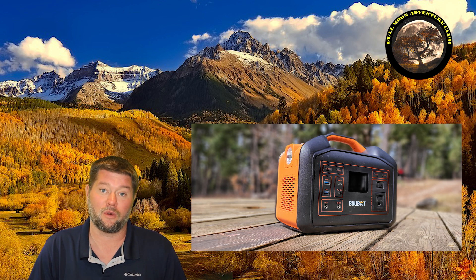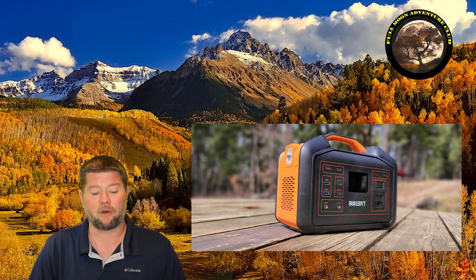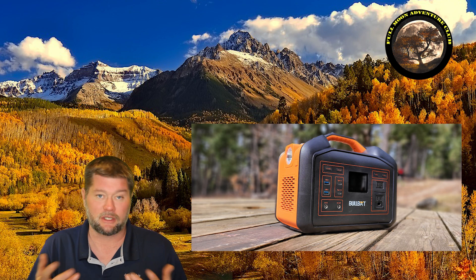This thing is pretty cool — it can be charged in lots of ways with solar and all kinds of stuff. So why don't we dive into the technical specs, the unboxing, what's in the box, and then jump out there and do some tests to see what this thing can run. Let's get to it.